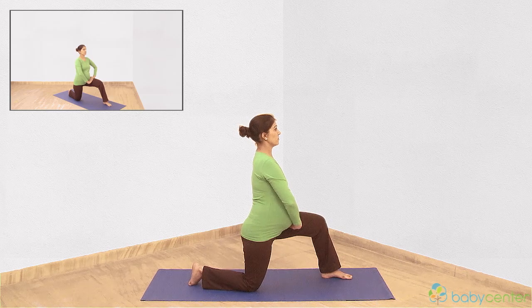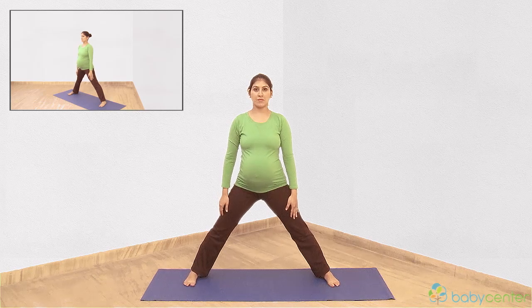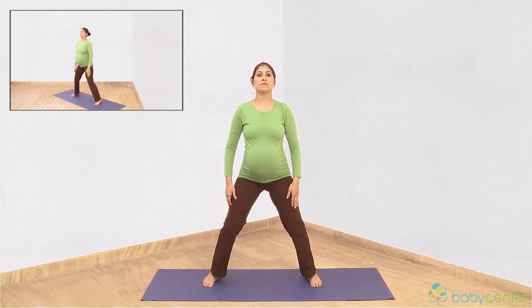Breathe in. Lift your body. Rotate your body to face forwards. Come back to the standing position.